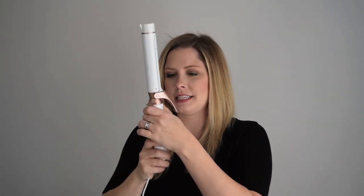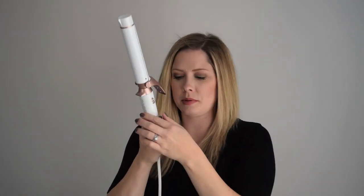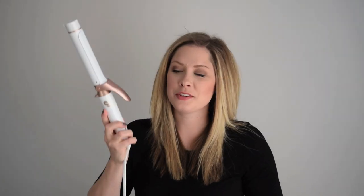Once you've selected the end you want to use, you just click it into the base nice and tight, then twist the base to lock it in place. You can turn it on and you'll know it's heating up because the blue lights will light up. I'm using the clip barrel first because I'm going to be going around the bottom of my hair — I'm going to section it into three sections.